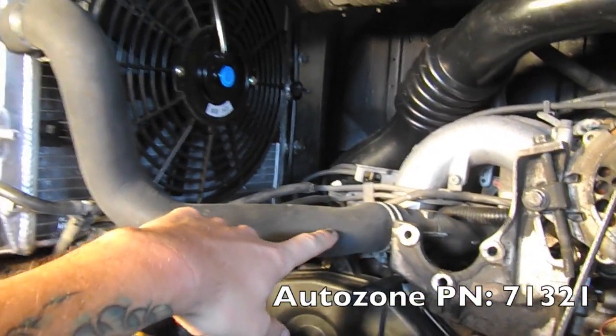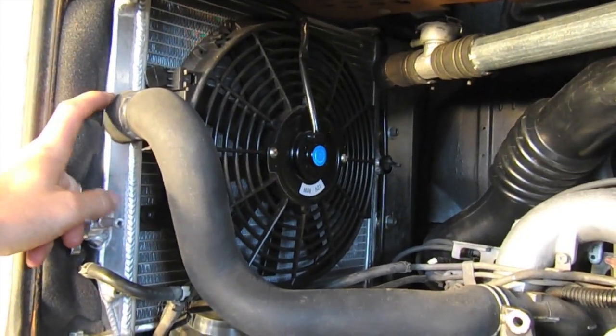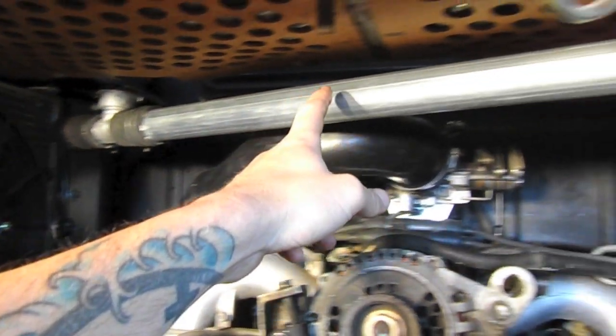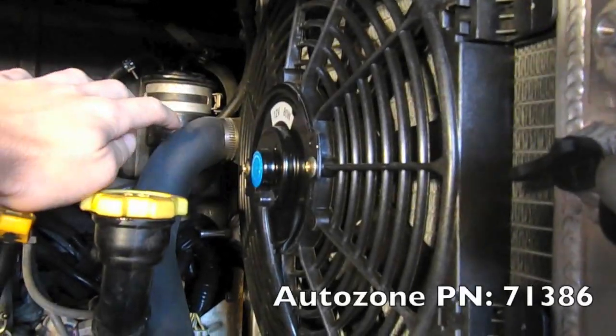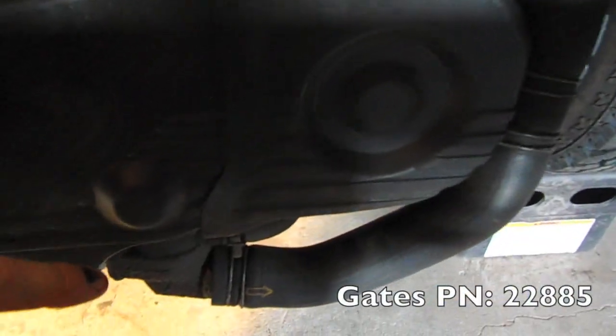Now for the radiator hoses — I'll post part numbers in the description. This hose goes to our left-hand radiator and cools that side, then shoots coolant through the crossover pipe to the right side, cools that direction, and then comes down to the thermostat.